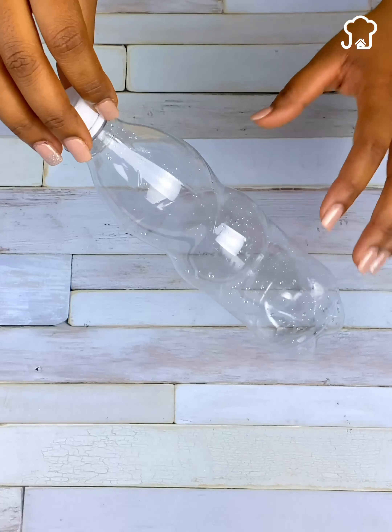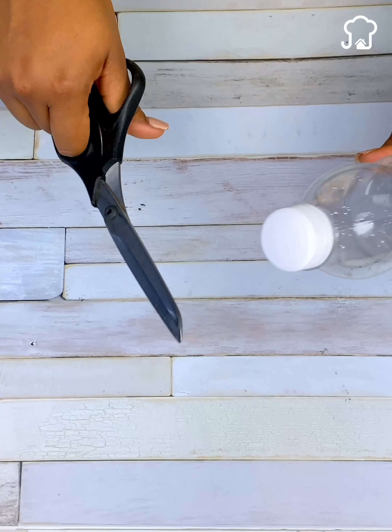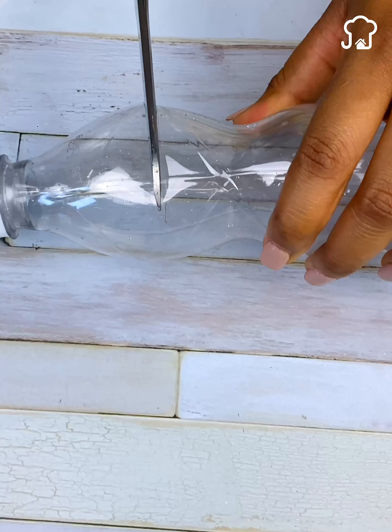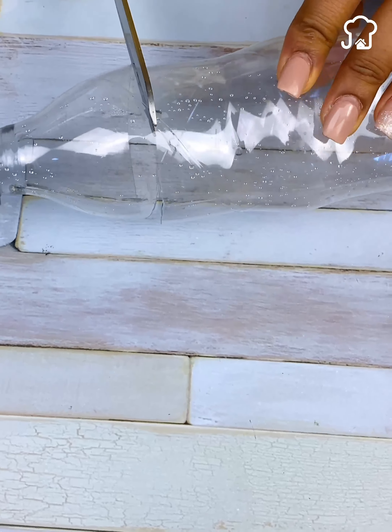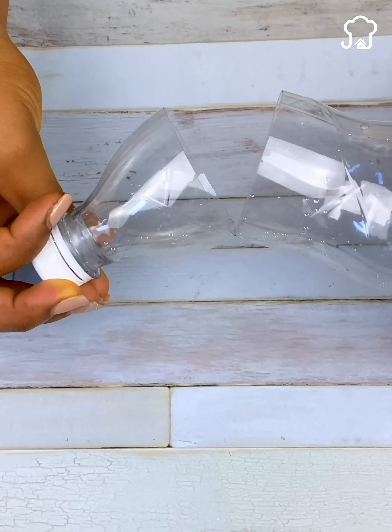To begin with, we will take scissors and make a small cut in this part of the bottle as I show you. Once this is done, we will take the lid of the bottle and make some cuts on the edges.